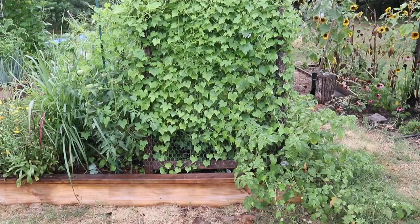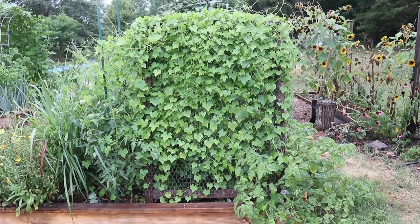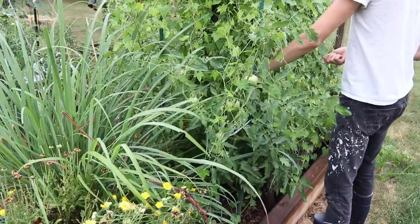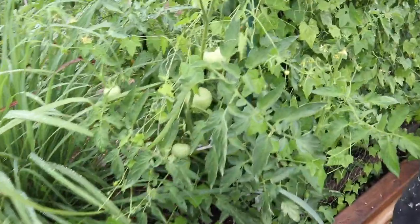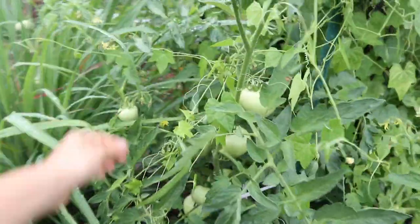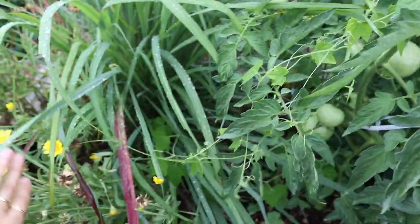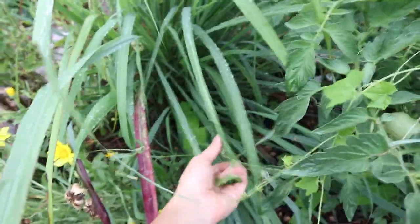We are probably going to be pulling these cucamelons out sometime in the next week or so because these plants are taking up a lot of space and we really need those spaces to put in fall crops and get them in in time. These things have also gone so crazy that they're starting to take over a lot of the plants next to them. I have a tomato plant here but the cucamelons have started to vine all over it and they're kind of choking it out. They've also made their way over to the calendula on the other side of the bed as well as into the lemongrass. So yeah, these things just can't really be contained — they go pretty crazy.